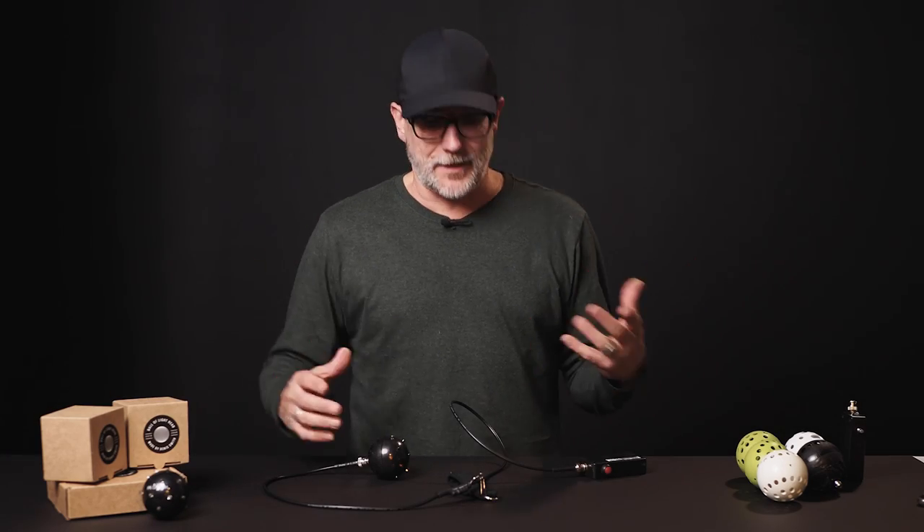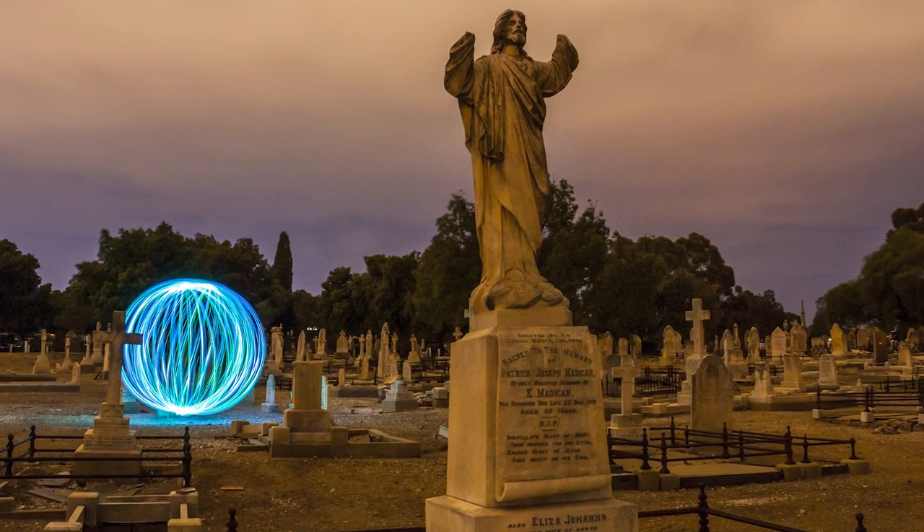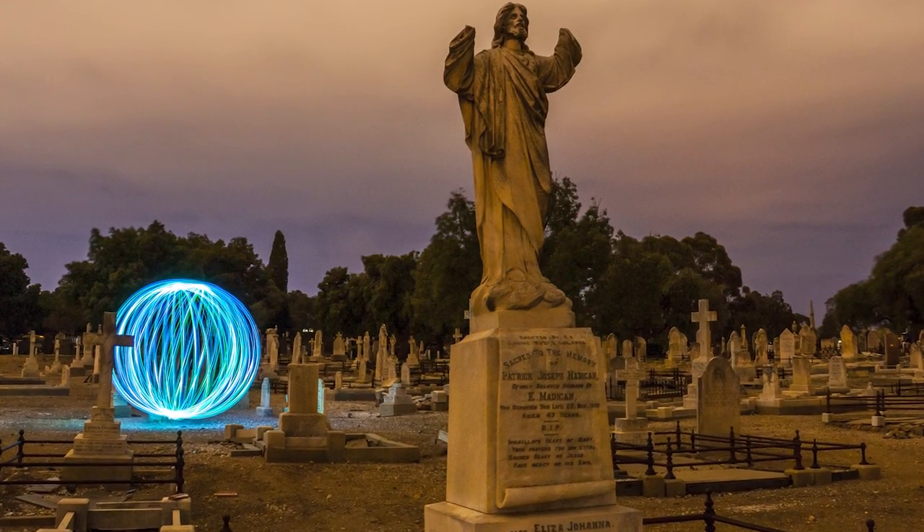The ball of light tool, which we all know and love, has developed over the years. The very first ball of light image I made was around about 11 years ago, maybe close to 12 — I think it was 2009. Over the years the tool has developed and morphed in a whole lot of different ways up into the configuration that we see today.